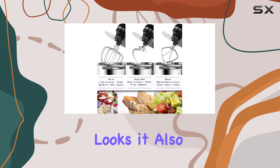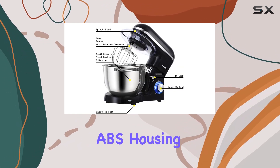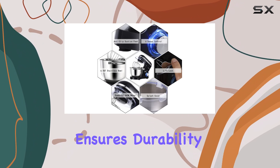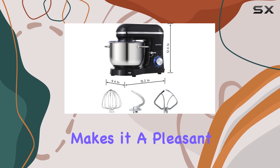This mixer is not just about looks — it also performs exceptionally well. The sturdy ABS housing ensures durability, while the low operation noise at just 76 decibels makes it a pleasant kitchen companion.